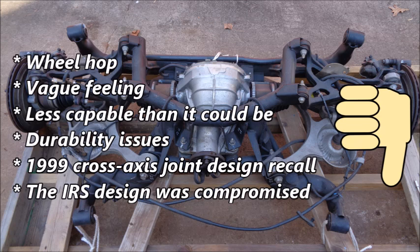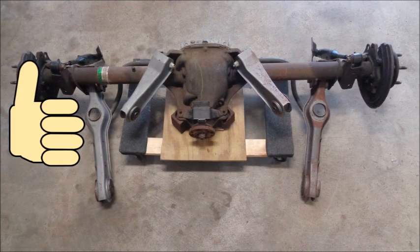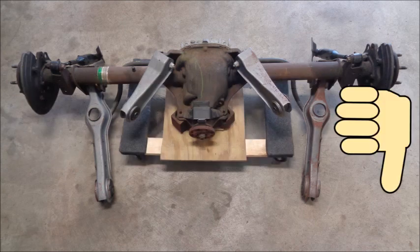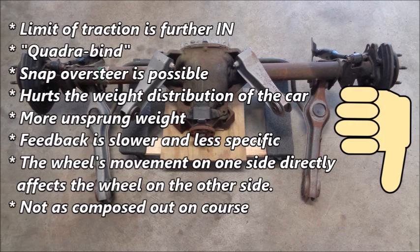There have been durability issues with the half-shafts and differential covers in some stock IRS assemblies. 1999 IRS assemblies had cross-axis joint design issues that resulted in a recall. The IRS design was also compromised because it had to fit into a chassis that wasn't created with an IRS in mind. People devoted to the SRA cite its benefits: it's a simple, durable design that weighs less than an IRS and does a good job of getting power down in a straight line. People who aren't fans of the SRA focus on its negative qualities. A stock SRA Mustang has a limit of traction that's further in than a stock IRS Mustang, and the four-link has a tendency to bind when pushed too hard — commonly referred to as quadrabind. Snap oversteer is possible, and the SRA is lighter than the IRS, which hurts the weight distribution of the car.